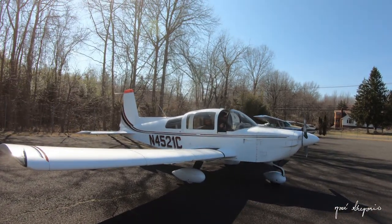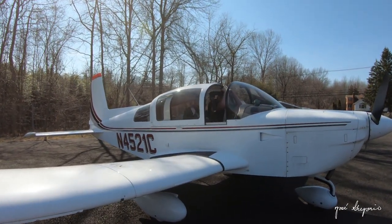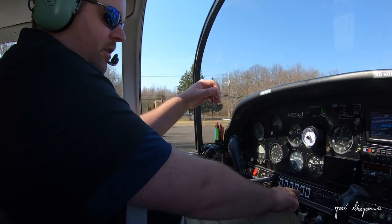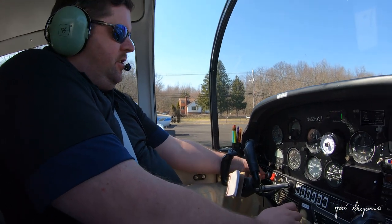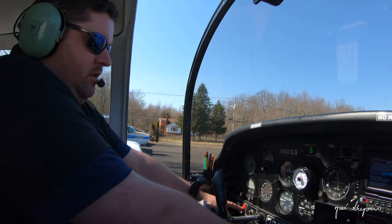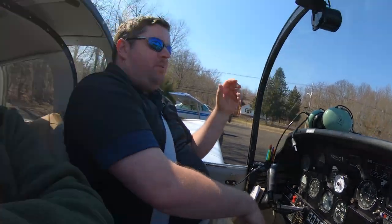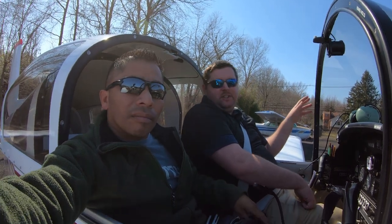Parking next to that Cessna. Shutdown checklist: turn off the lights, shut off the fuel, mixture to idle cutoff, turn off the strobe lights, beacon stays on, master comes off, keys always go on the dash. There you have it — that's an introduction to what we do as pilots in this airplane. If you like what you see, hit the like button and subscribe to my channel. Feel free to leave comments on what more material you'd like to see. Thanks for flying — we'll see you next time. Dave Dubeck, look forward to seeing you guys down the road.